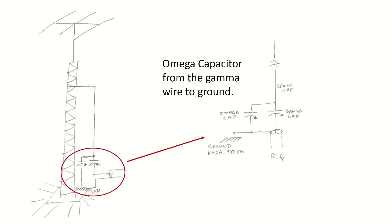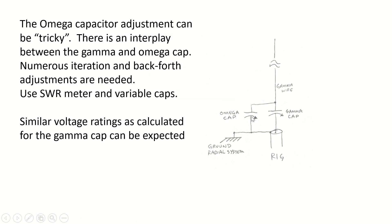The Omega capacitor is inserted from the gamma wire to ground, as shown here on the left. The gamma wire comes down through the series gamma capacitor, and the Omega capacitor is from the shunt wire to ground. There's a detail to the right showing where that Omega cap is inserted.